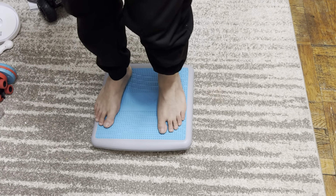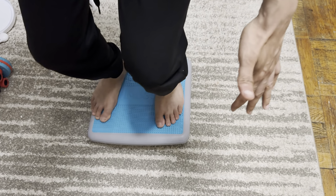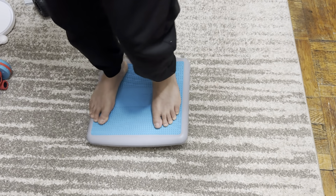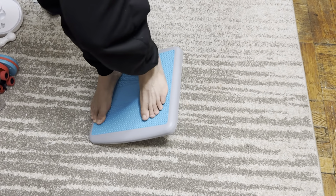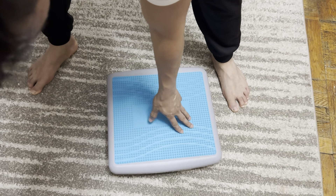I play a lot of basketball, so this balancing is good for me — for the way you land, you need your balance and things like that. You could also do squats on this; it's very hard to do squats, so just be careful. This will definitely help you with your balance, and it does have some grip right here as well, which is very nice.